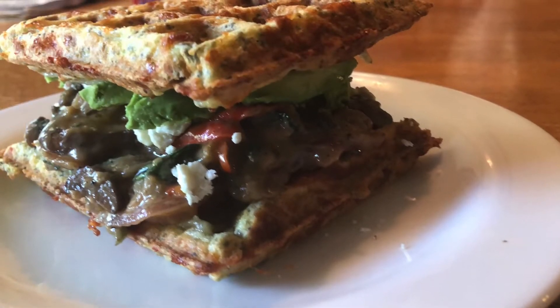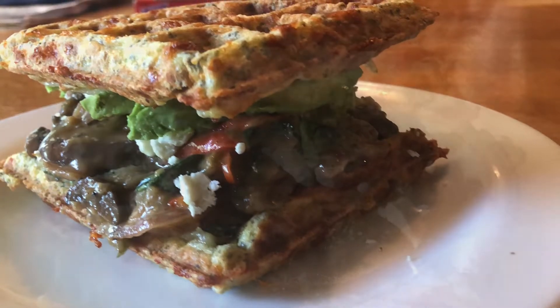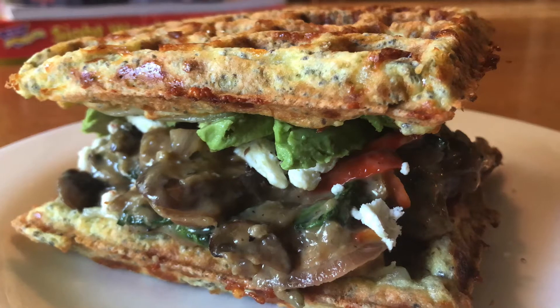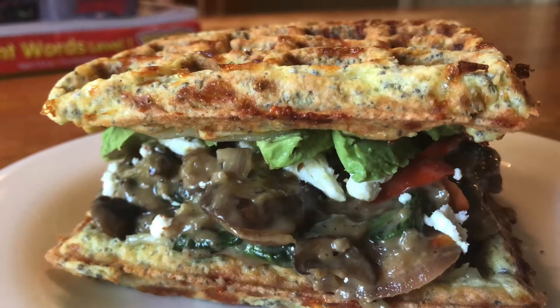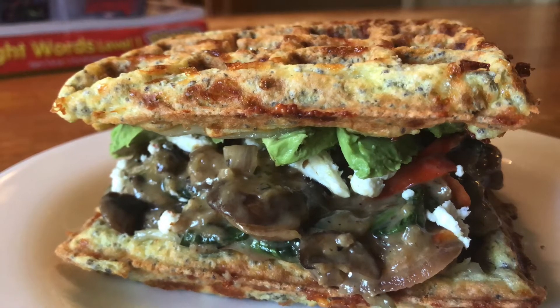Hey guys, welcome back to the channel. Miss J here. Today we are making a creamy mushroom and spinach chaffle. Yes, I am still into the chaffles! Today we are going to make a very vegan friendly dish, so if you want to see it, come on back.